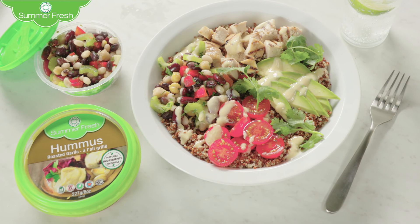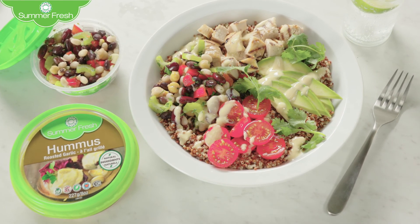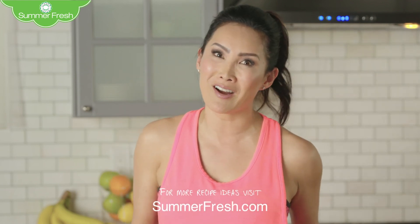There you have it. Quality food that will hit the spot right after you hit the gym. Enjoy with Summer Fresh. For this recipe idea and more, visit summerfresh.com.